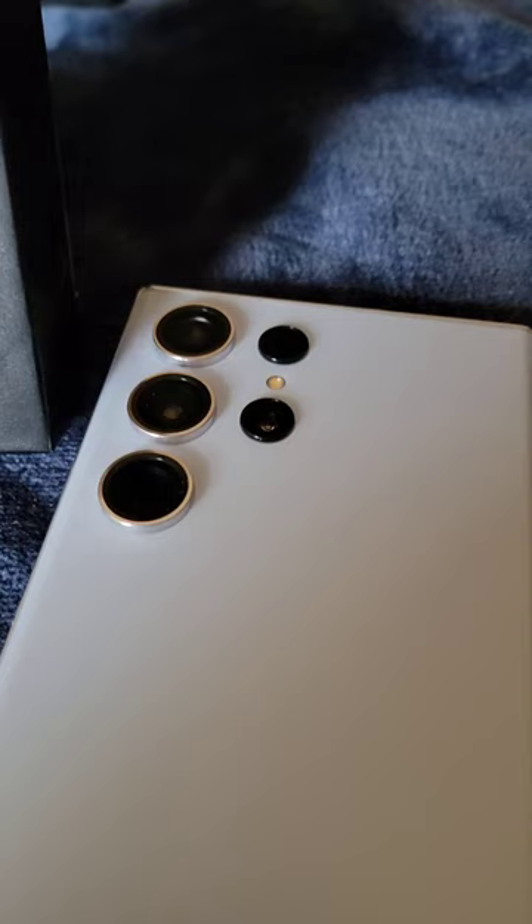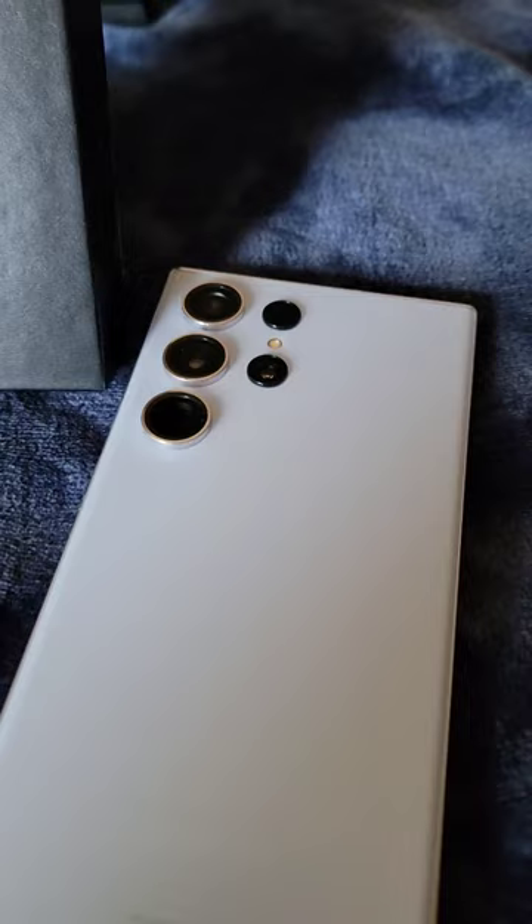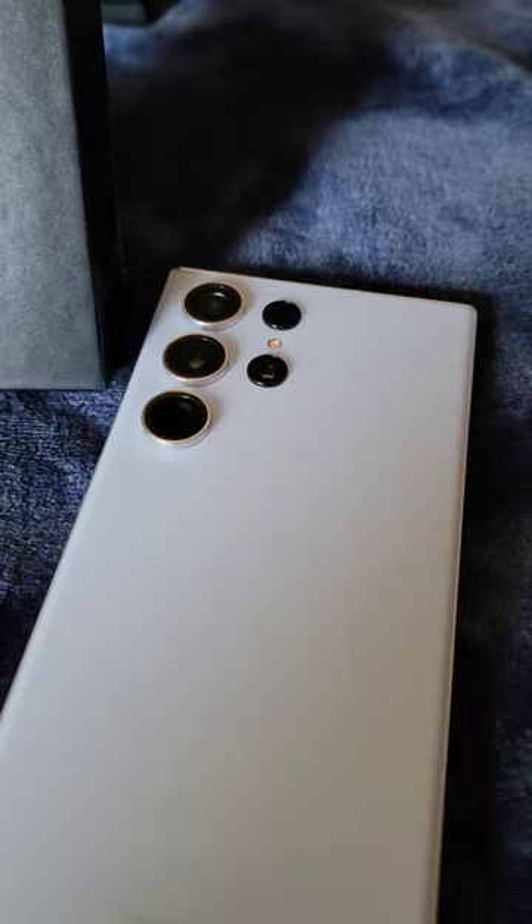I am loving the 200 — that is correct, 200 megapixel main camera. Pictures are looking crisp, videos are looking crisp. The next generation for the channel — loving it, let's go!